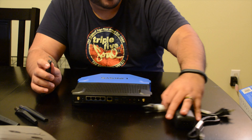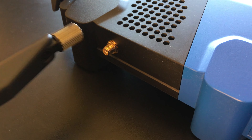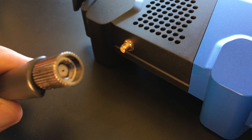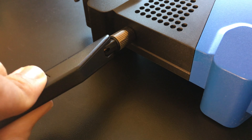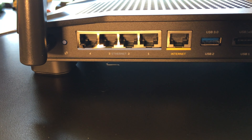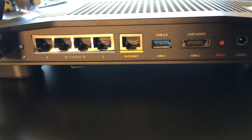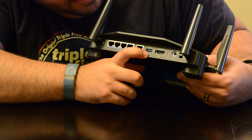I'm putting the antennas on now — high-performance antennas designed to enhance dual-band communication. They're adjustable to ensure fantastic Wi-Fi signal in multi-level homes and small offices. On the back you get four Gigabit Ethernet ports, one internet port, and a USB 3.0 connection — you can see it's blue.